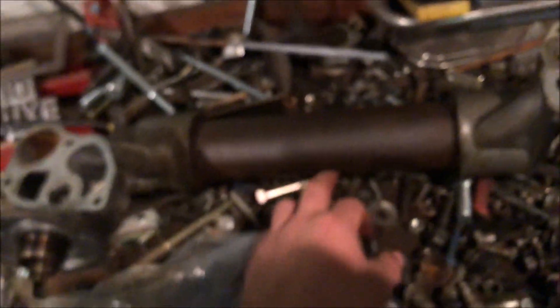The seals are already in so you can't see them, unfortunately. There are no gaskets yet, so I'm going to get the other pan out.